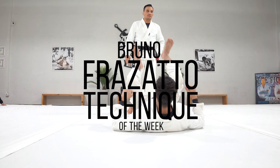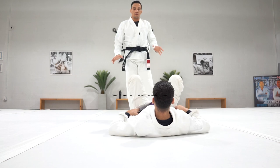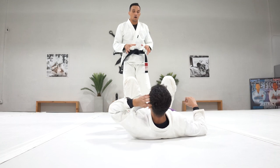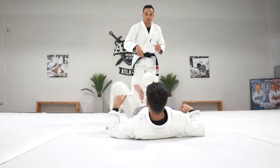I'm going to work the reverse stack pass against the K-guard. The reverse stack pass you guys can use in different types of guards, especially when the person is kind of like in for you. I'm going to explain first how the pass looks, and then I'm going to explain from the K-guard. It will be easier for you guys to see — turn around, heads as well.